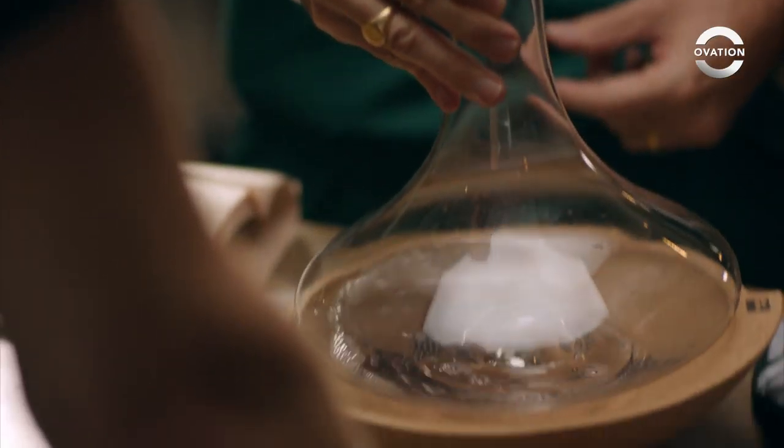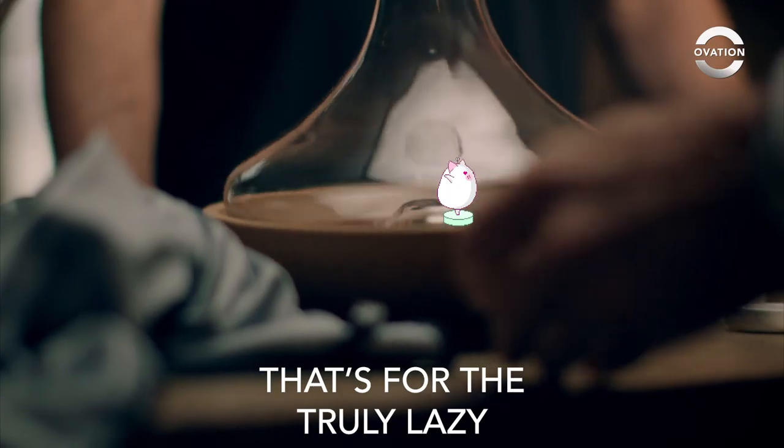Or, in fact, with this decanter, which sits on a cradle, sort of spin it around. Look at that. That's for the truly lazy.